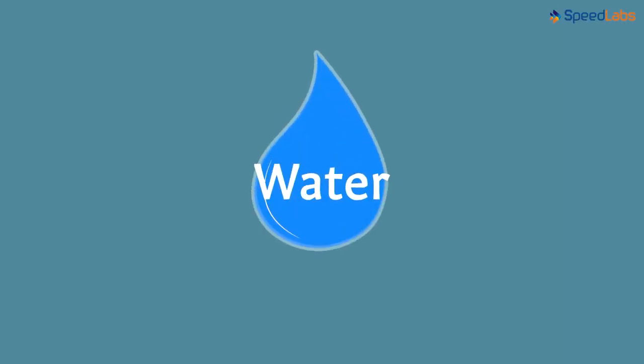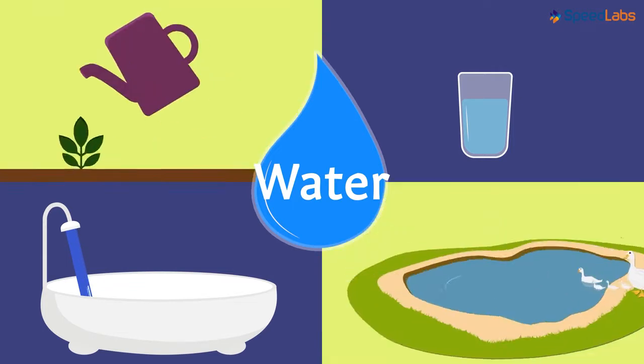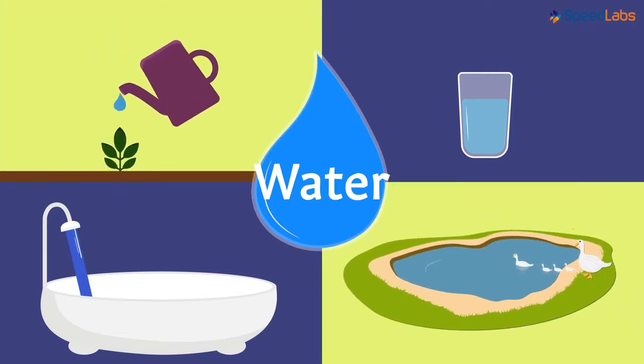Water is one of the most precious gifts nature has given us. Till now, we have seen how water is extremely important for us to survive. And not only us, but even other organisms depend heavily on water.